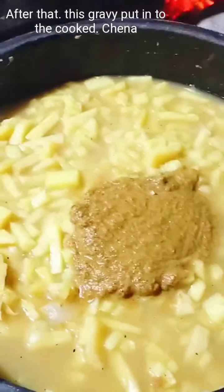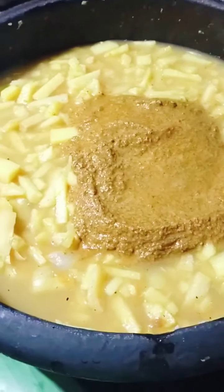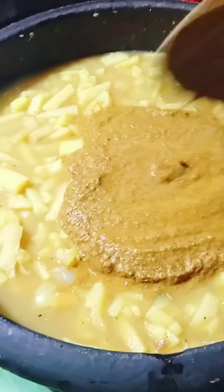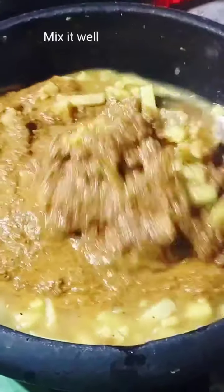This is the main dish. I am going to put the dish on the side. I am going to put it in the dish.